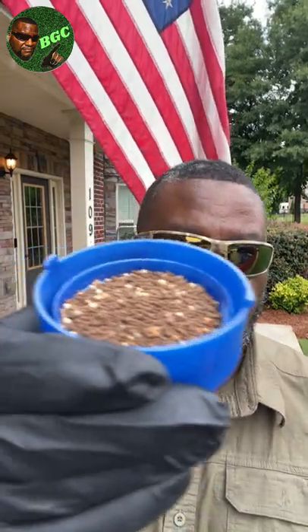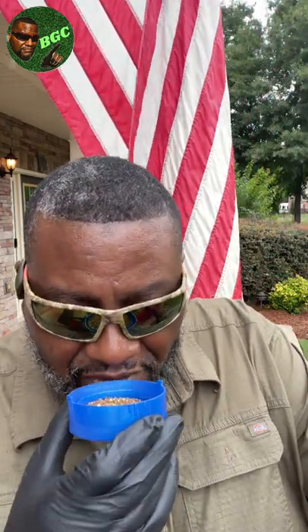Now this is the dry granular formula right here. Hopefully you can see that. Smell test - guys, don't do this at home. This smells like coffee grounds - no vicious smell, no stink. Nothing that's going to make anyone come outside complaining about the odor.